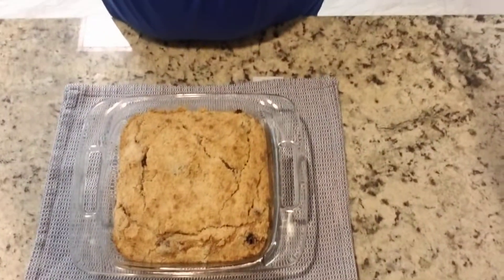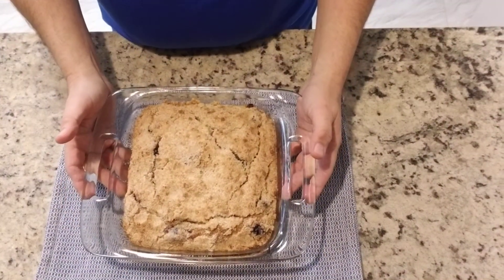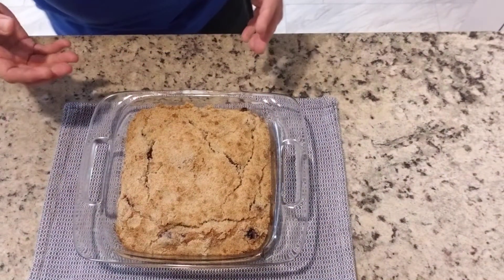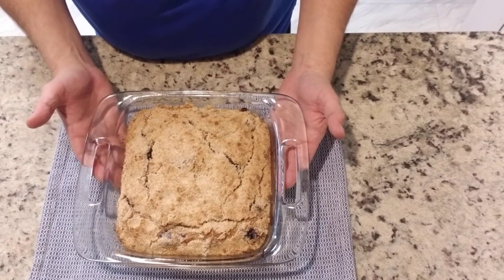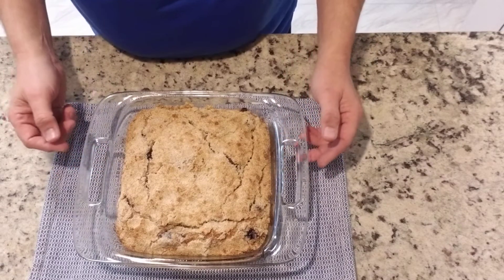I'm going to point the camera down so you can see the top of it and how it has buckled. Let me move it over just a little bit. As you can see, the top of it is buckled and that's what we want — it's nice and crisp on the top.